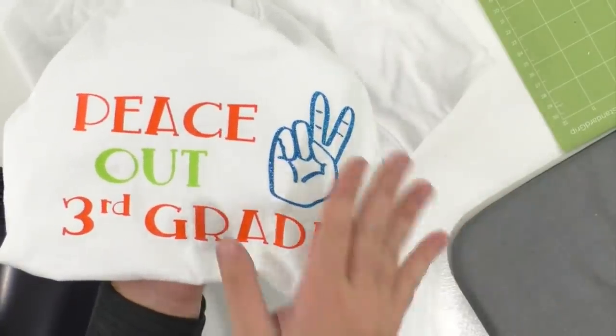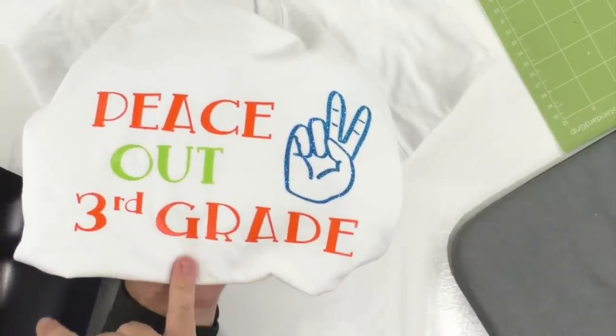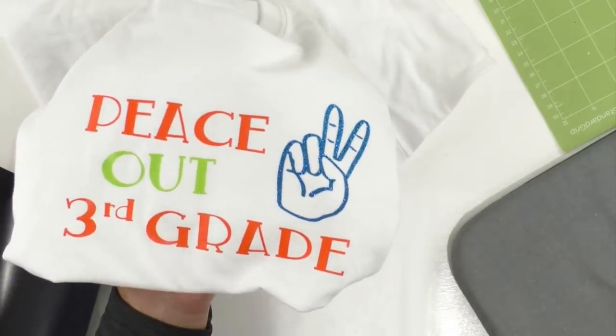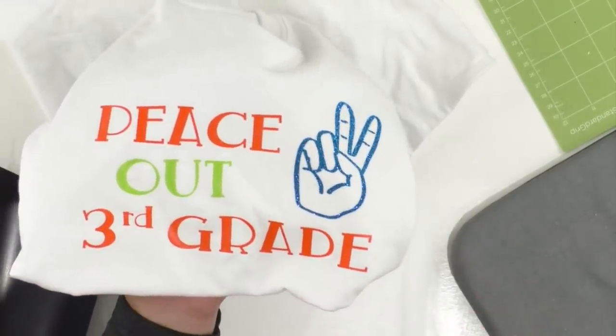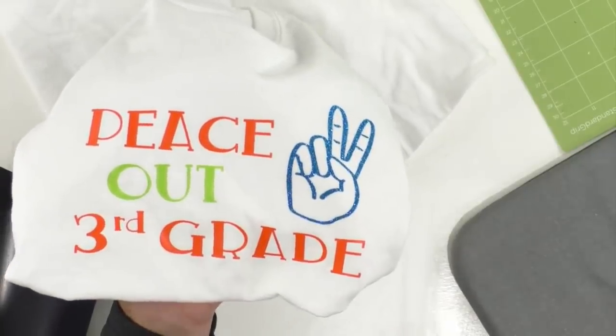We're going to talk about multi-layers. It's a really easy shirt for the last day of school for your kids — any grade. You can say 'peace out high school,' 'peace out college,' do anything. This is a font — do whatever you want with it. Whatever you've got going on — even massage therapy school!